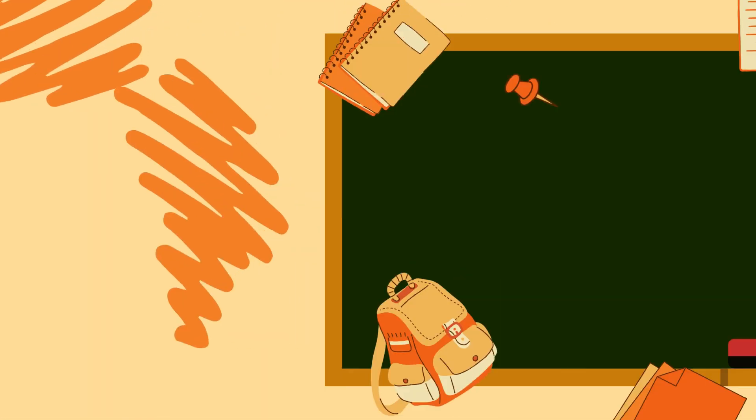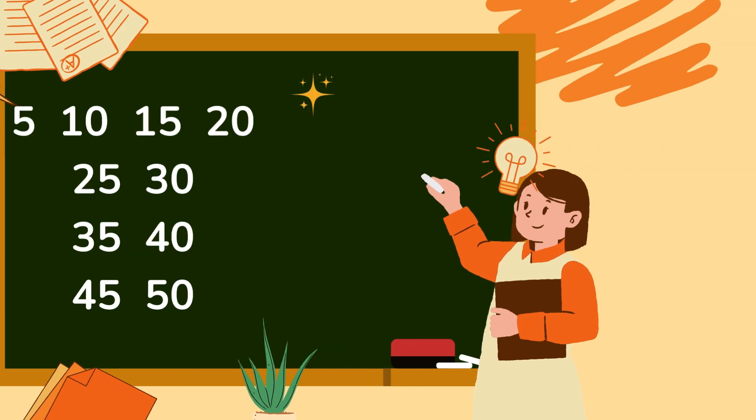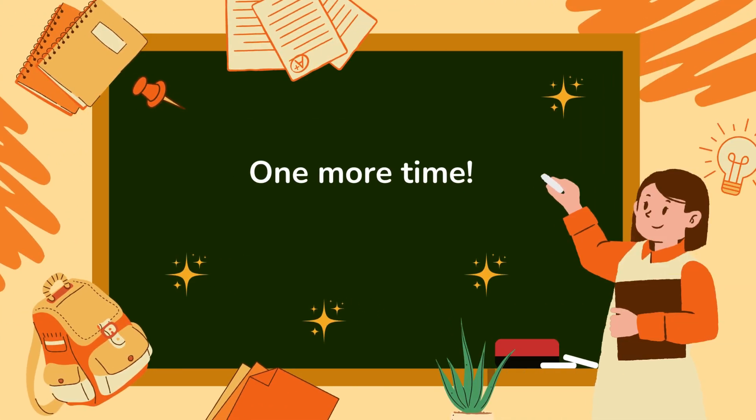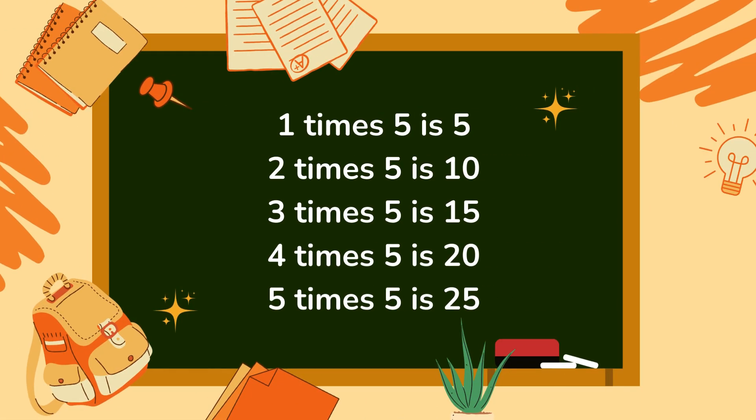12 x 5 is 60. 5 x 10: 15, 20, 25, 30, 35, 40, 45, 50, 60.